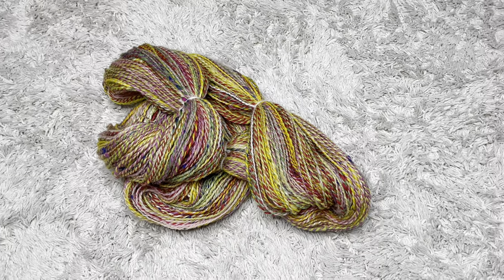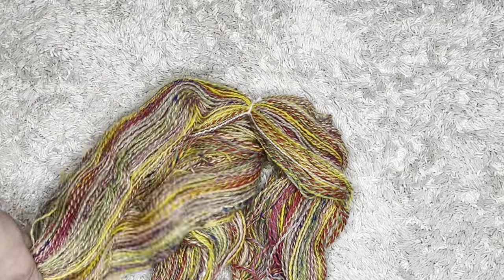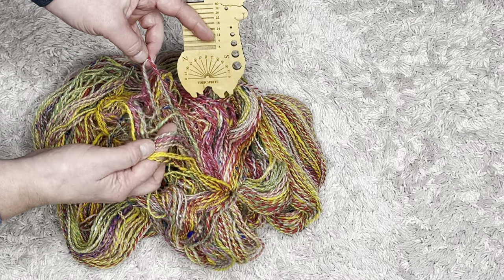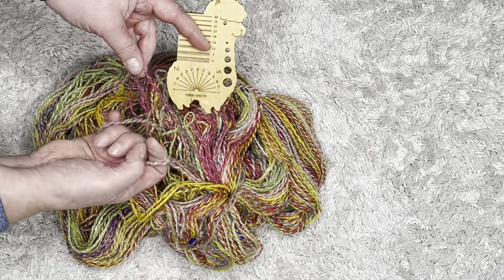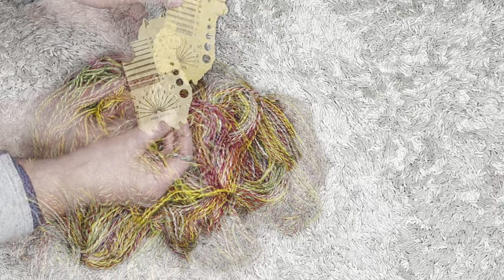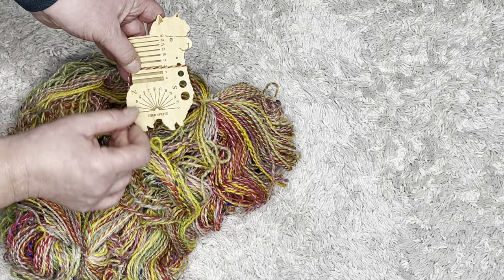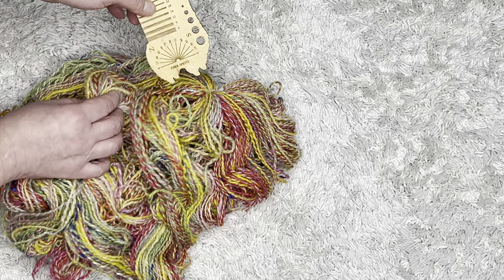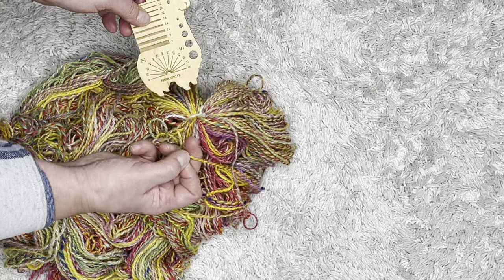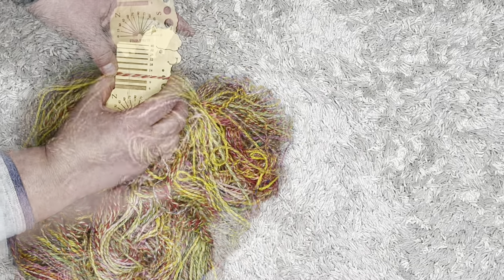Hot off the niddy noddy and it looks really good — look at this! Heck yeah! This is the 9 WPI, second from the bottom here. Let's take a couple of these and see — right now this one looks to be about an 11. So these are all looking more like a DK weight, maybe. I'm going to measure this afterwards and see if we get any bloom once it's dry.